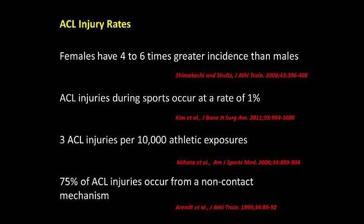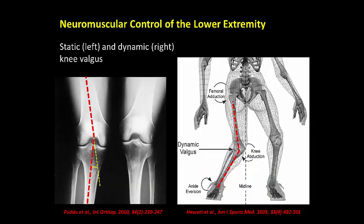The majority of ACL injuries are from a non-contact mechanism, indicating that an athlete's own movement style is a leading risk factor. The primary non-contact mechanism of ACL injury stems from a neuromuscular control issue of the lower extremity joints that allows the knee to rotate or bend inwards, called dynamic knee valgus.